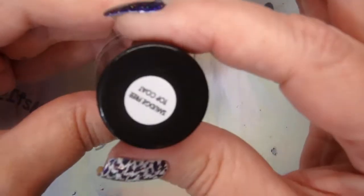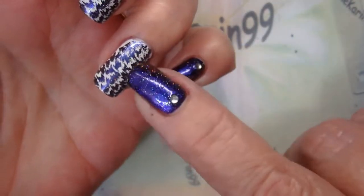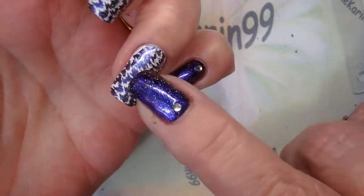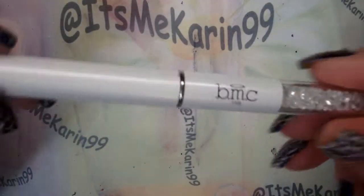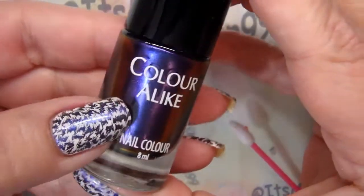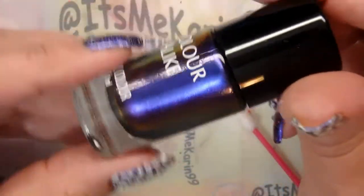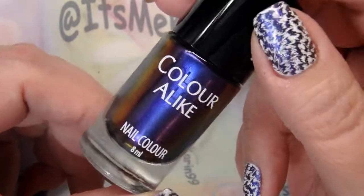This Bundle Monster smudge-free top coat — love this. I usually have a problem putting Northern Lights on my stamped manicures because it starts to smear, and I didn't see a single bit of that out of all six nails that I did here with stamping. Perfect. Tickled pink with this Bundle Monster angled cleanup brush — it's fabulous. Perfect thickness, not too fat, not too thin. Wonderful. And this Color Alike stamping polish works great and it's absolutely beautiful. It is pricey because of the intense pigmentation — they have to use a lot of color — but oh my god, it's pretty.